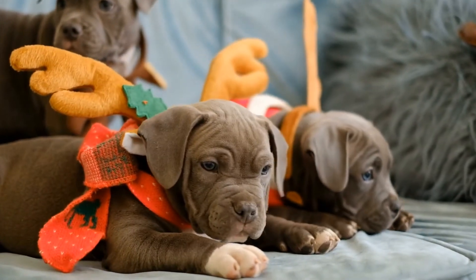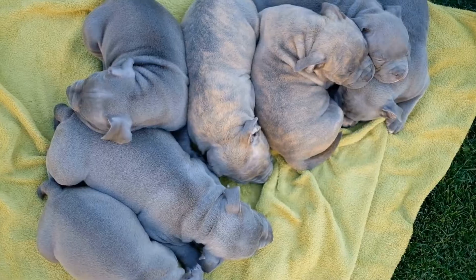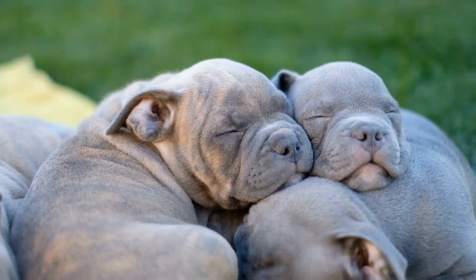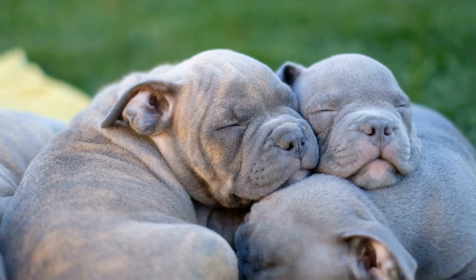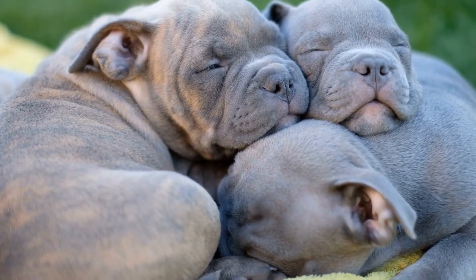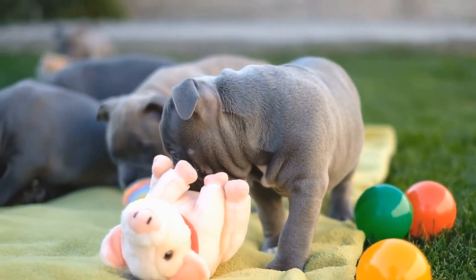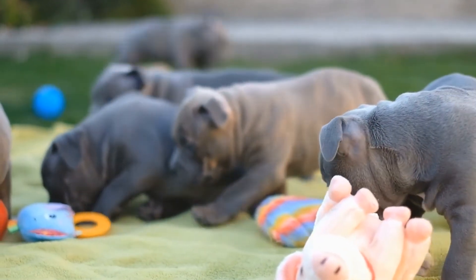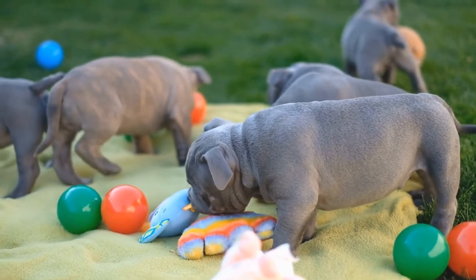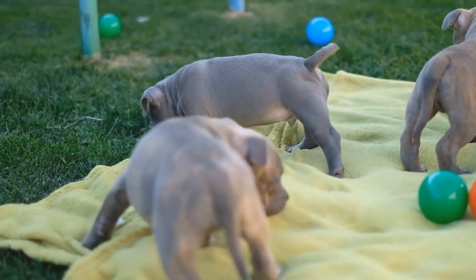What are the specific exercise requirements for American bully puppies versus adults? American bully puppies are full of energy and curiosity. As a pet owner, it is crucial to provide them with appropriate exercise to fulfill their physical and mental needs. However, it is essential to understand that the exercise requirements for American bully puppies differ from those of adults. In this video, we will explore the specific exercise needs for American bully puppies and compare them to their adult counterparts.